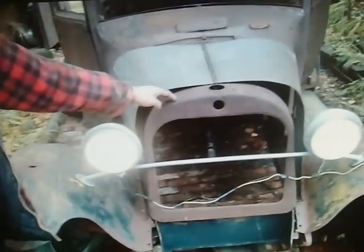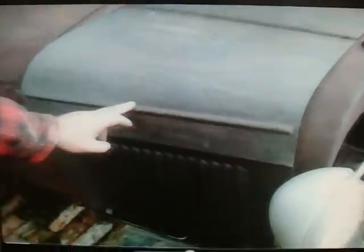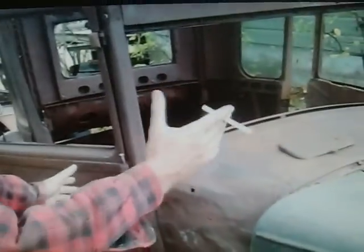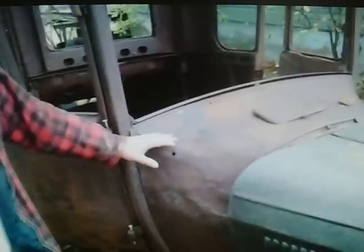This here is a Model T radiator shroud. I was told this is a Model A because it has this little body line. I believe this is a 1927 Model T and this is a perfect candidate for a rat rod — not a $15,000 or $20,000 hot rod with orange or yellow paint. This is a rat rod.